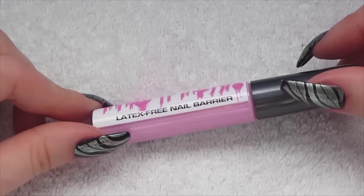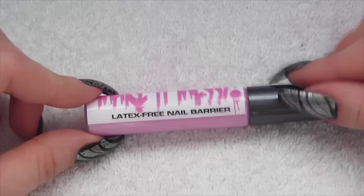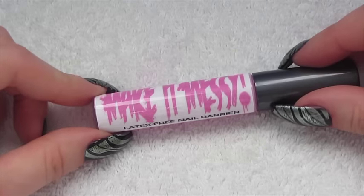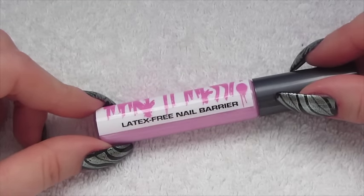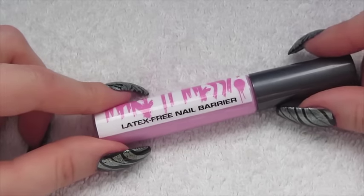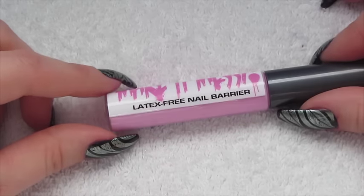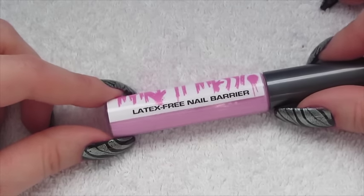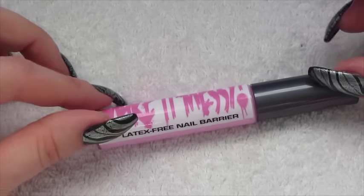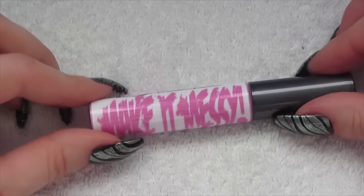This is the first cuticle barrier that I've brought because I was waiting for a latex free one. I don't have a latex allergy myself, but obviously if I ever wanted to use it on any clients I wouldn't be able to, because quite a few people do have latex allergies. So for anybody out there who watches my videos and has a latex allergy, this will be a really good opportunity for you.